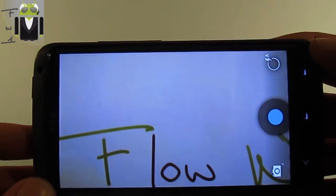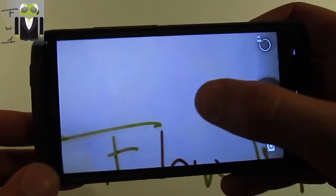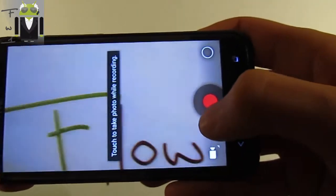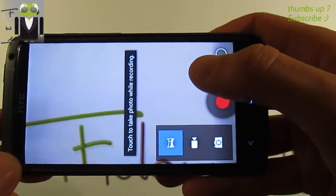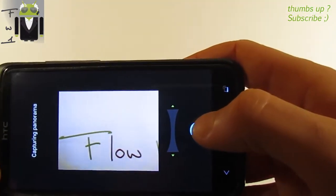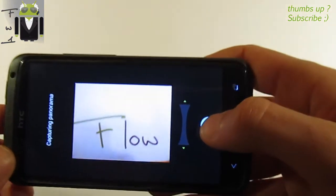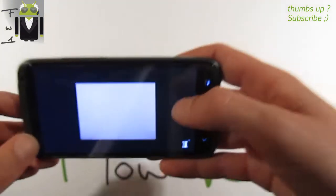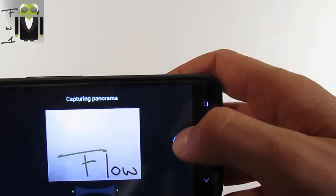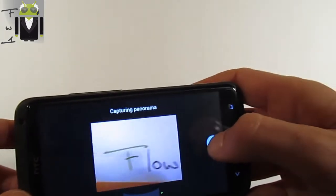There is also no FM radio app in this ROM, and maybe some more issues. We can take pictures, switch to the camera, and there is panorama mode here. We have to wait — it doesn't work perfectly while I'm demonstrating. Let's press to capture this panorama — so there are some things that aren't completely working.